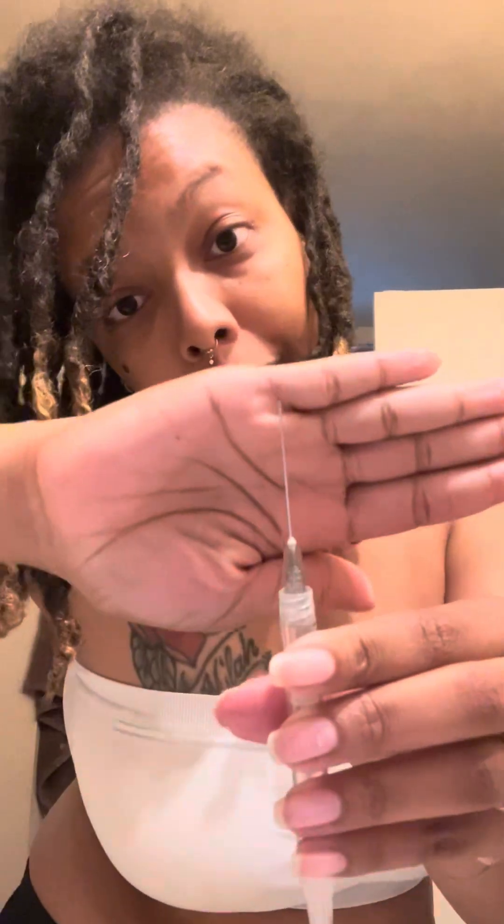Now I've got the actual needle I'll be using to inject myself. It says always clean the bottom of it — the rubber stop part — go ahead and clean this. Anything that touches your skin, make sure it's clean.